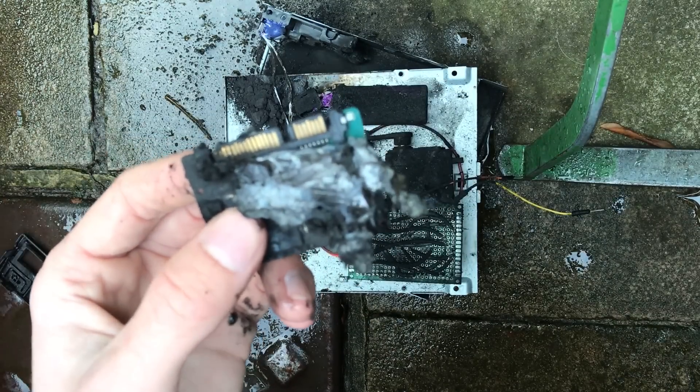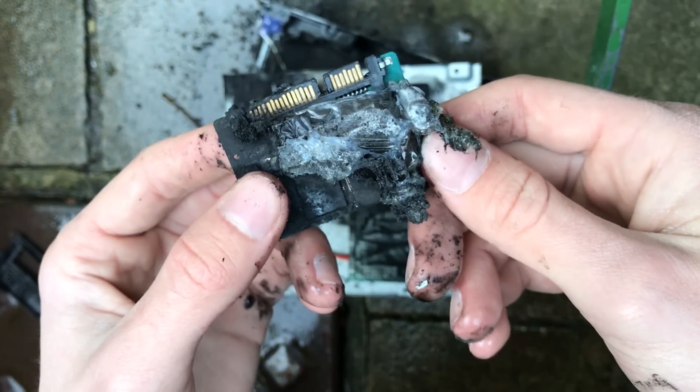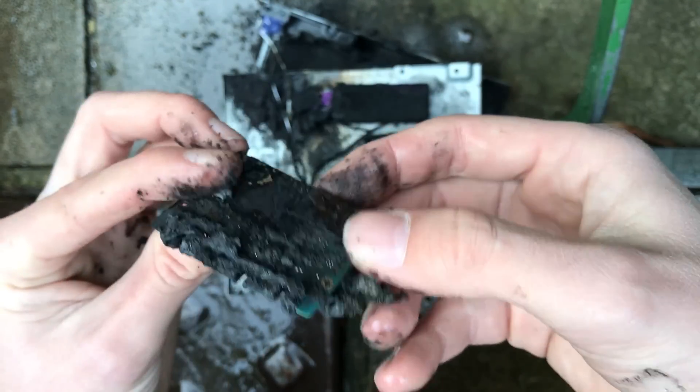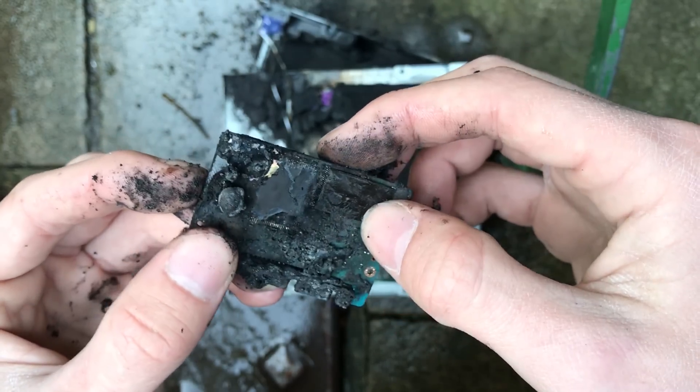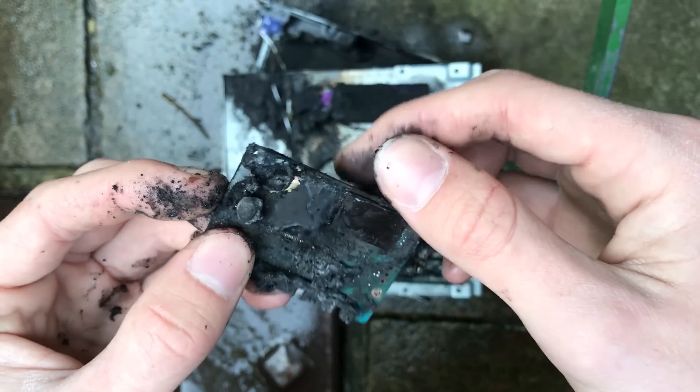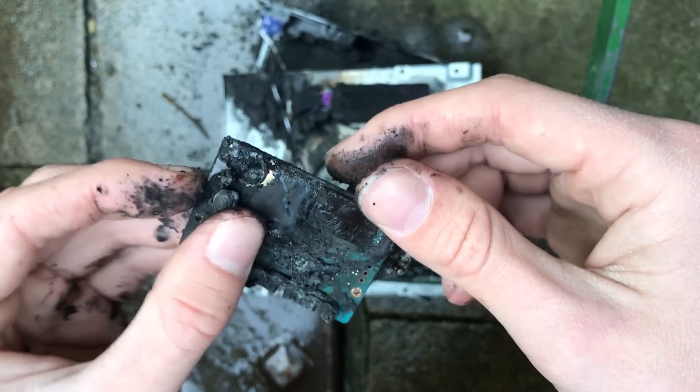If we take a closer look at the main thing here — the SSD — you can see that it's got a load of molten plastic over it, probably from the bags. Everything's all warm, very crumbly. I don't think you're going to be getting any data off this.